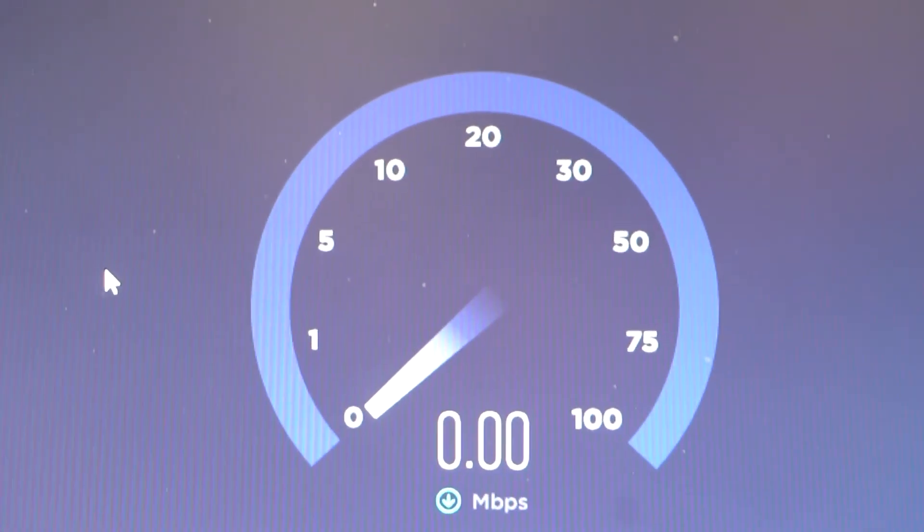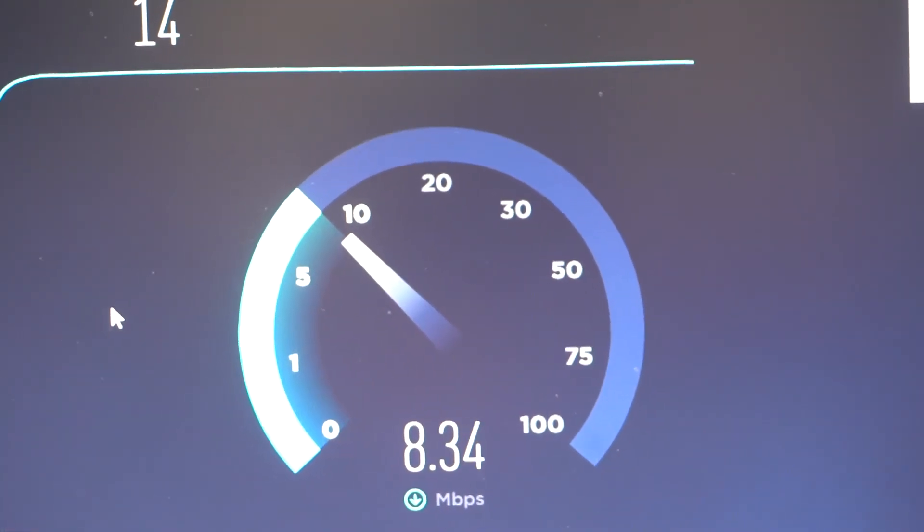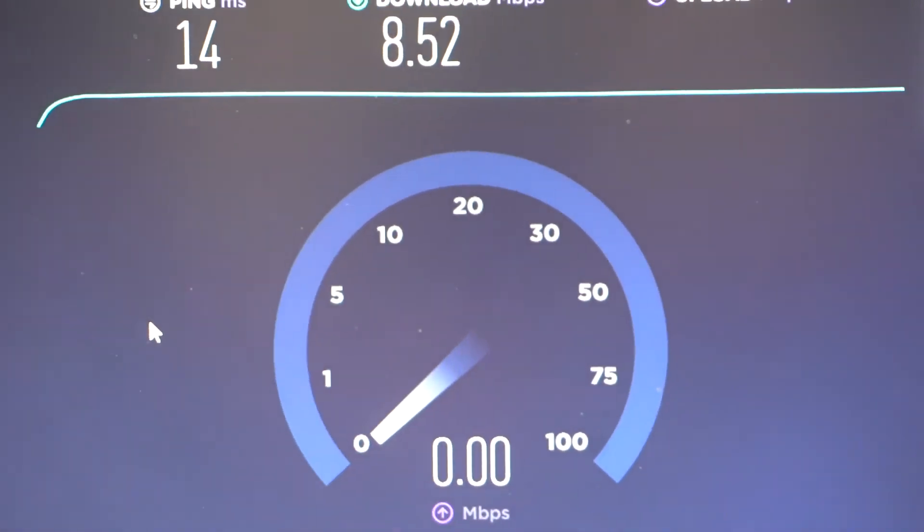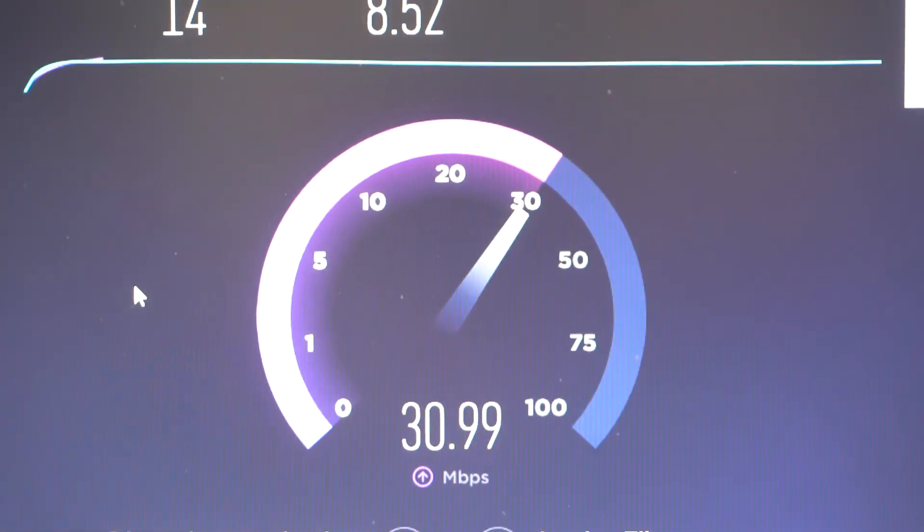Here's my speed test. It is passing through about nine or ten megabits. Maybe we can get 30 upload — that's what I'm talking about. My speeds are pretty decent; it looks like it's passing through at least 10 megabits, which is what I was getting from the powerline adapter.